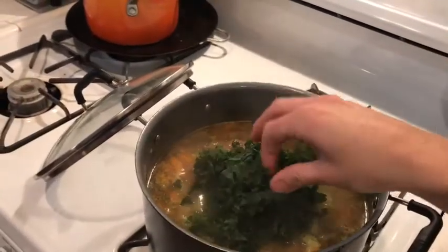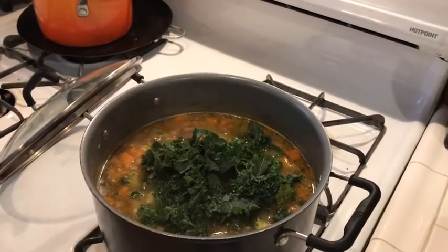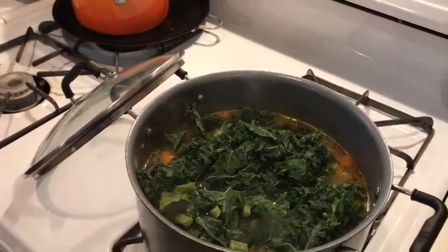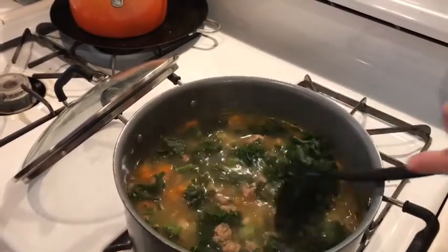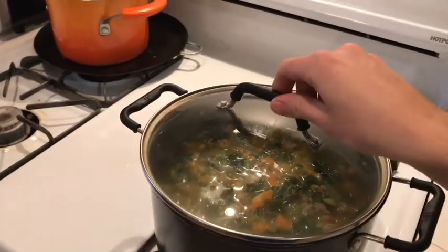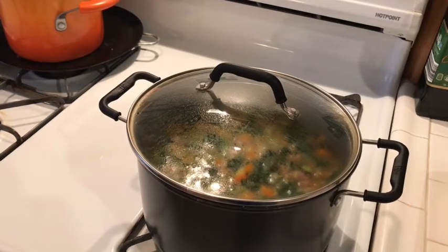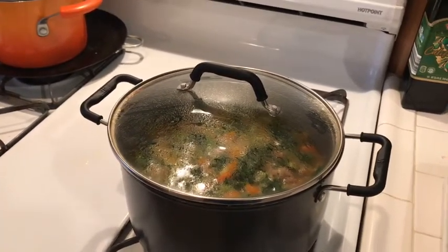The last step is going to be to add the kale. I'm going to add two handfuls, which I'd guess is about two cups of kale. Kale, you get to go for a swim! I'll put the lid on it and give it a minute — just long enough for that kale to soften up and warm through, since I stored it in the freezer. And then we'll get to taste it.